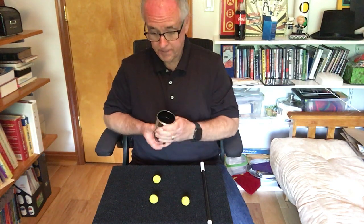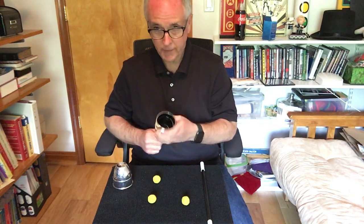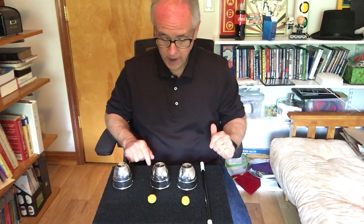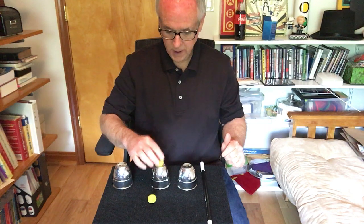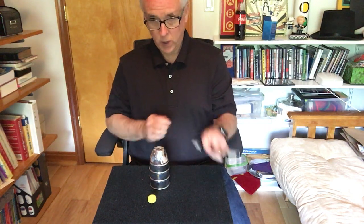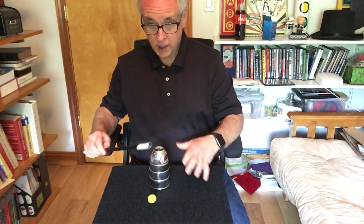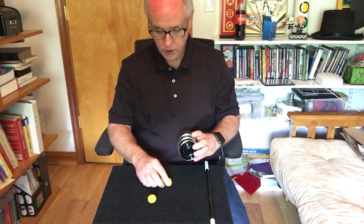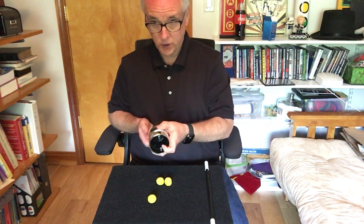Let's try that again and we'll place the cup down there. This time I want to place it over that ball and I'll place the other one there. We'll take another one of our yellow balls, put it on top, and see if we can make it go through the cup as well. Do you remember the magic words? Cheetos and hot fries. And we have it — two of the balls have now passed through the cups.